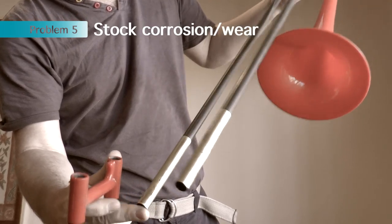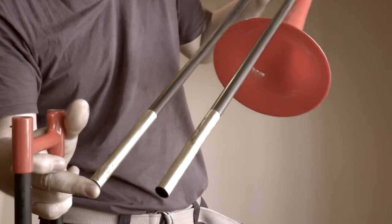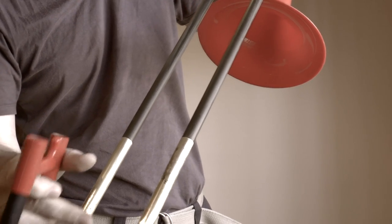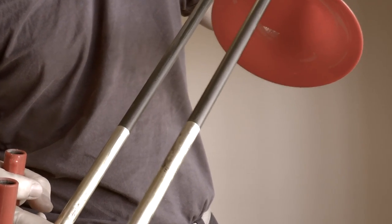There's also rather nasty wear occurring. I assume these are brass stocks at the end of the slide, and you can see there's some nasty corrosion occurring — and that's only after three months. It's just not very nice at all.